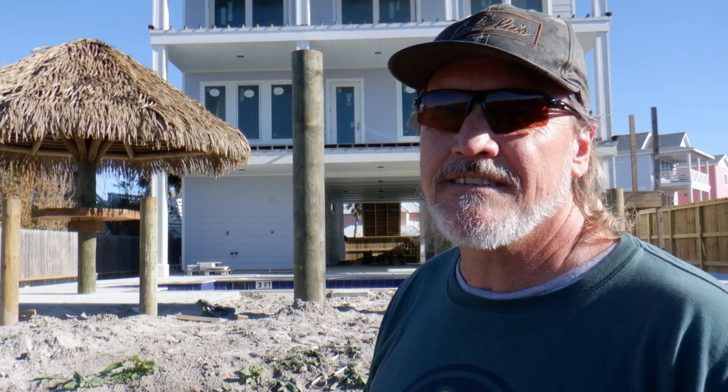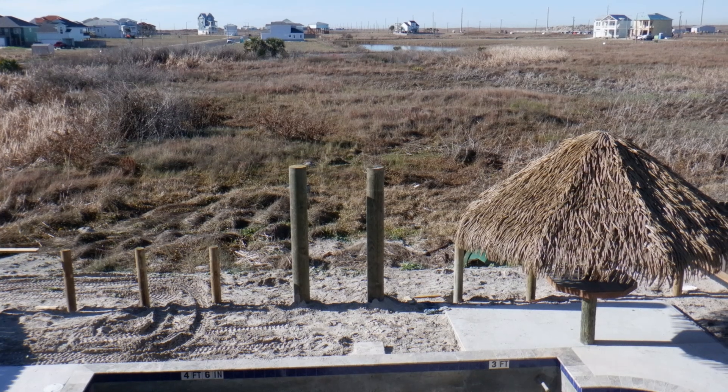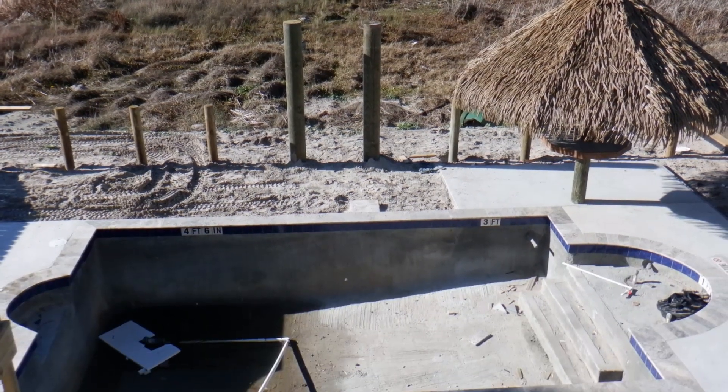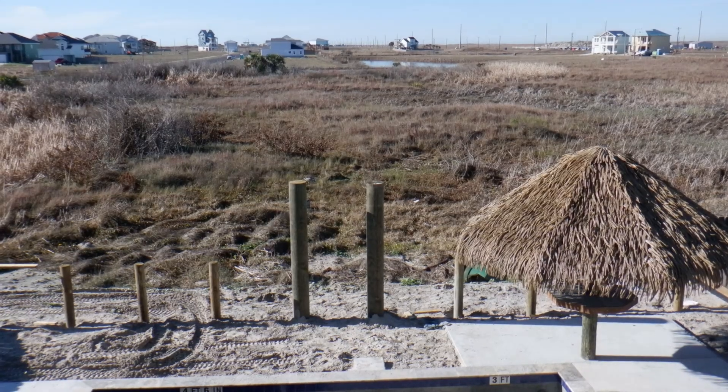I'm doing at least three, so follow along. I'll probably do this in segments and probably have one giant video put together at the end. Here is the view from one of the decks here — it's in the back, obviously. I'm going to jump in that pool when it's full, and there's my gate.